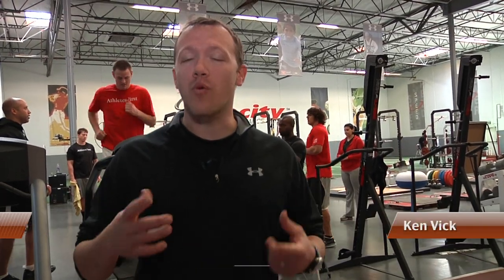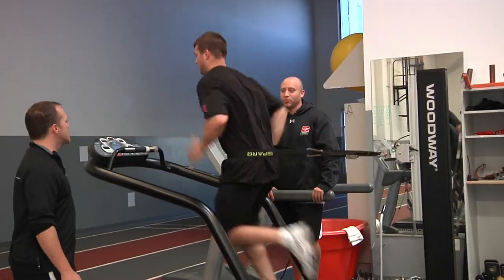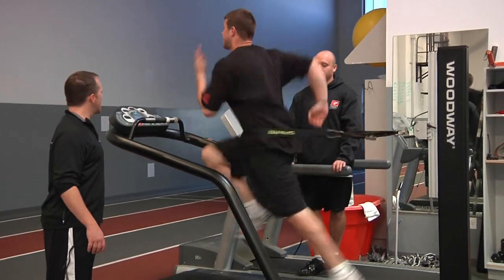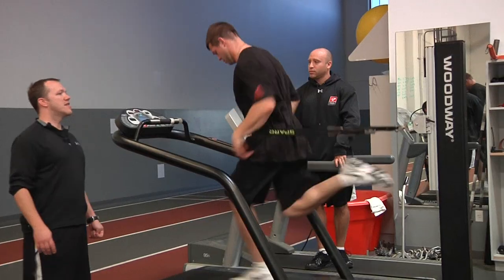We're working on the 40 right now, working on full speed mechanics. We got them up on the treadmill where we get to use video and they get to see how they're moving. This thing doesn't have a motor — the athlete's the motor — so it lets them drive and make sure they get the right full speed mechanics.